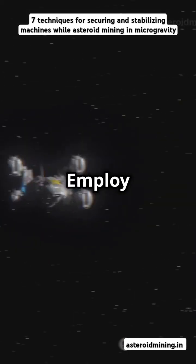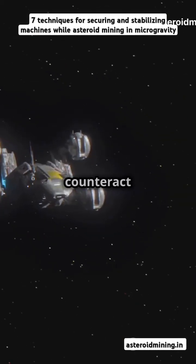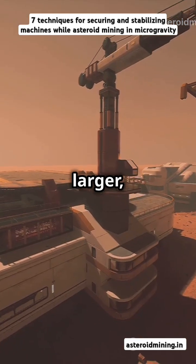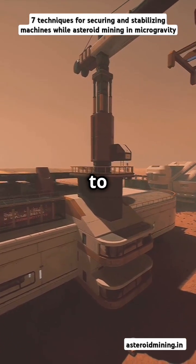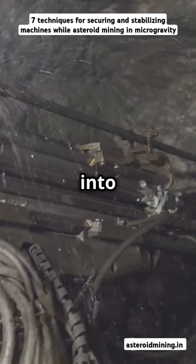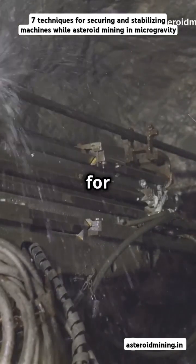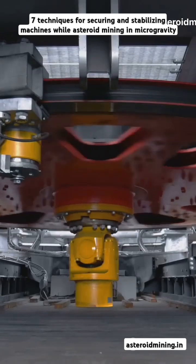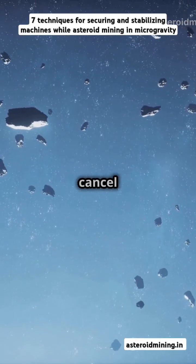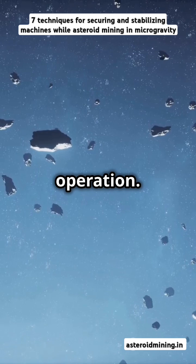Employ miniature rocket thrusters to dynamically counteract unwanted motion. 3. Cables and tethers: secure the machine to a larger anchored base using high-tensile cables to distribute forces. 3.1 Drilling anchors: drill into the asteroid's surface and insert a tether for mechanical interlock. 4. Balanced rotational designs: incorporate counter-rotating components to cancel reaction torques during operation.